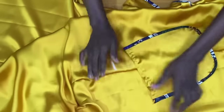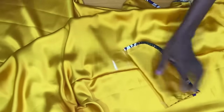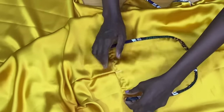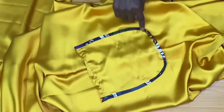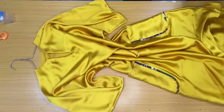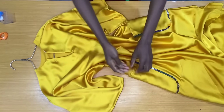I'm also going to be pinning the second pocket on the other side. After pinning the second pocket, I also secured the edges. The dress is looking beautiful already.